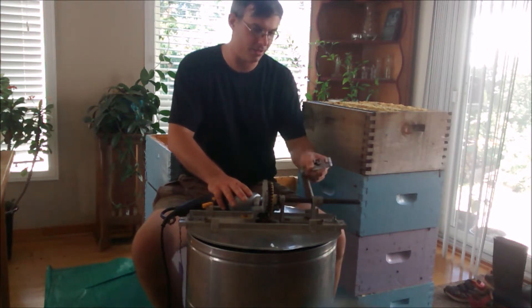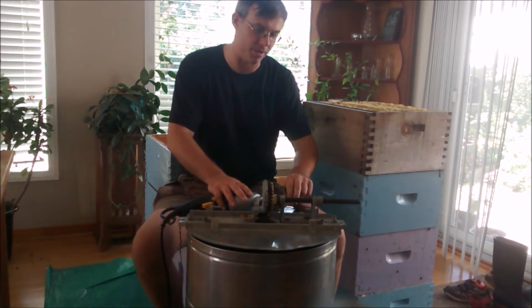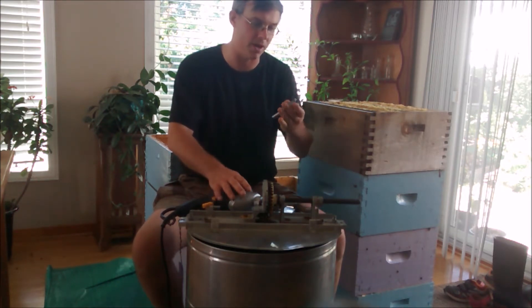It doesn't work. The torque and power that you get out of the hand crank, especially on starting, is way beyond what the drill can provide.